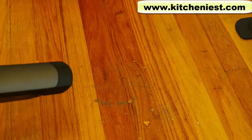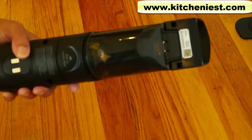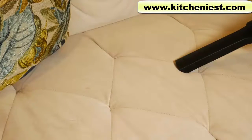I'll use the handheld to vacuum up everything that I just spilled from the cup. Everything's picked up. Use the crevice tool to vacuum tight spaces.